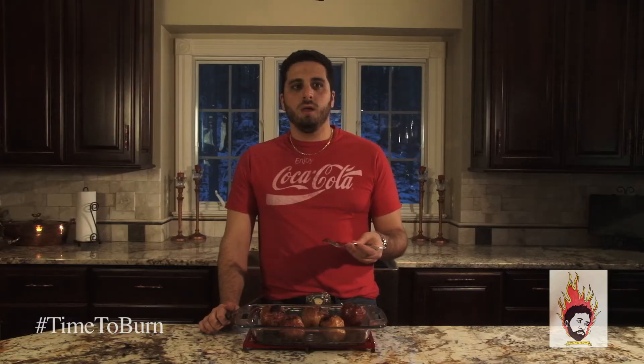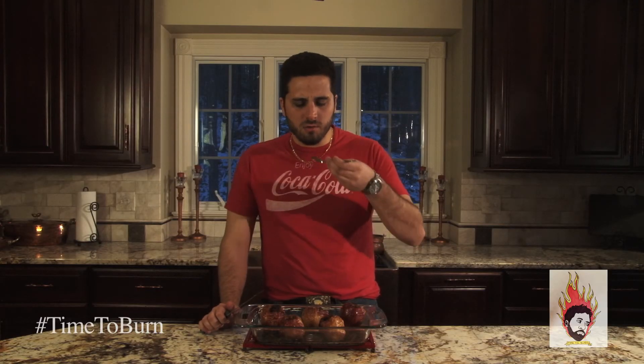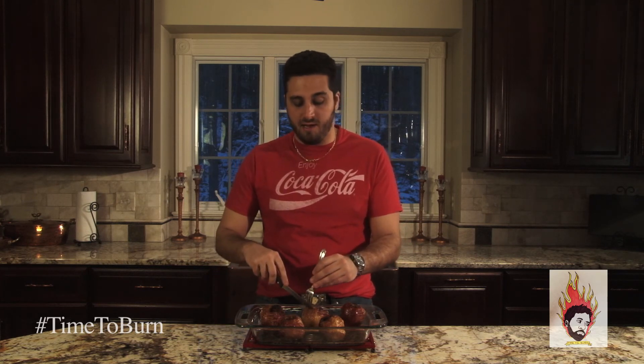This has been another edition of Time to Burn with Celebrity Chef Adam Welby. I am as always Celebrity Chef Adam Welby. Turn a friend, a family member, a co-worker onto this show. Do the social media stuff and let me know how it's going with you trying these recipes at home.